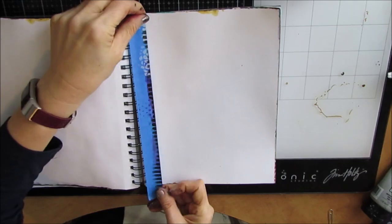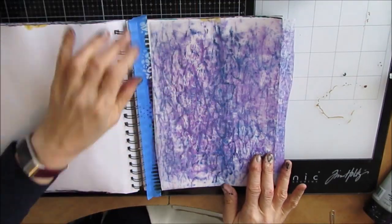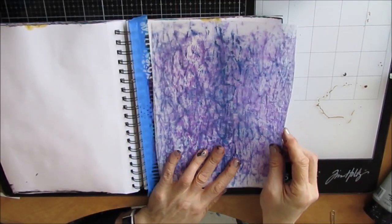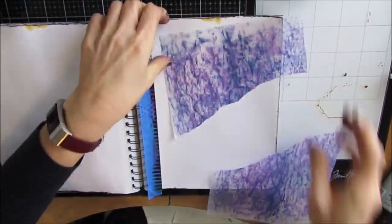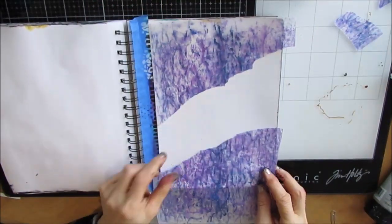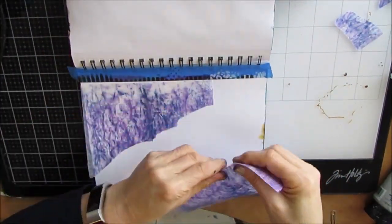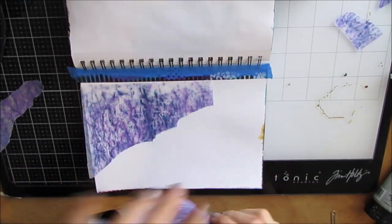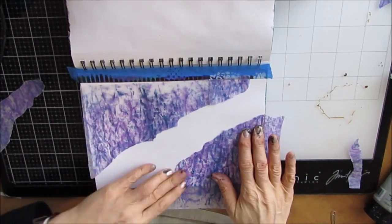I'm taping off my Canson Mixed Media 7x10 art journal page. And because I'm going to do some collaging as my first step, I am not putting a coat of gesso on there. So this is just a collage paper — deli paper that I either gel printed on or used for cleaning up excess paint, but it's in my stash.